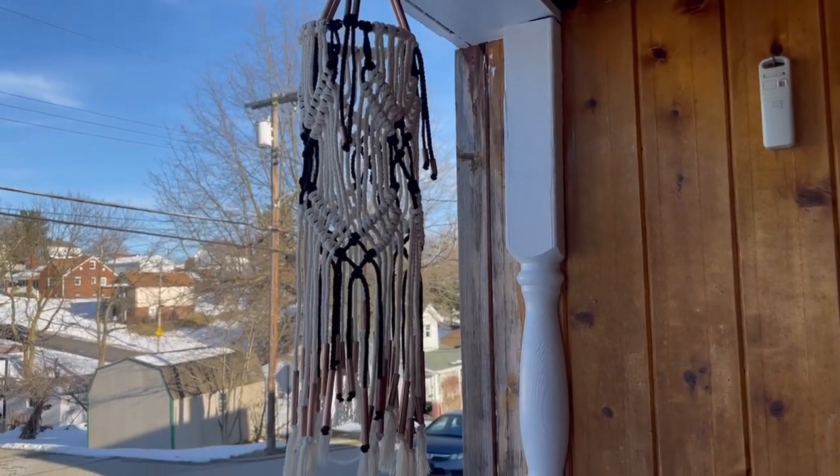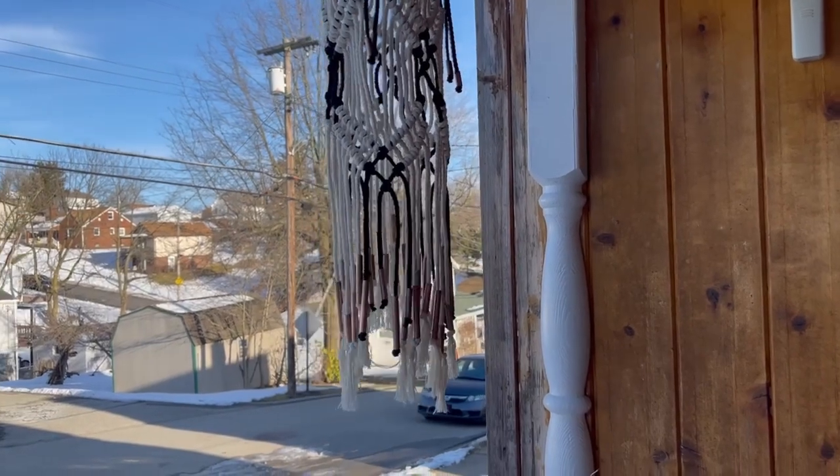And here it is hanging up on my porch, where I plan to leave it just blowing in the wind.